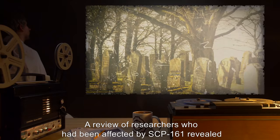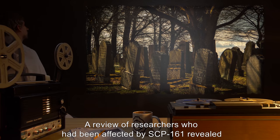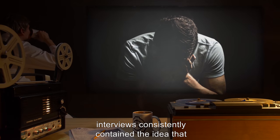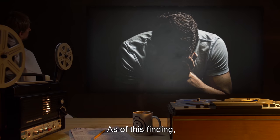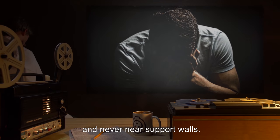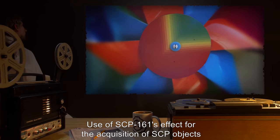A review of researchers who had been affected by SCP-161 revealed that over fifty percent of them had since died. Of those that remained, interviews consistently contained the idea that life just wasn't fun anymore. As of this finding, SCP-161 is now exclusively to be used on D-class and never near support walls.